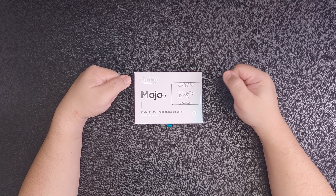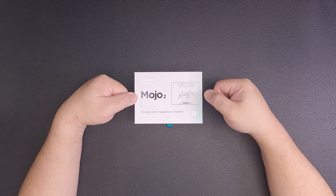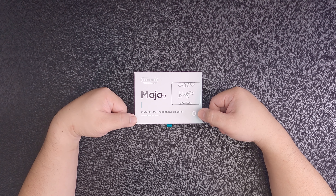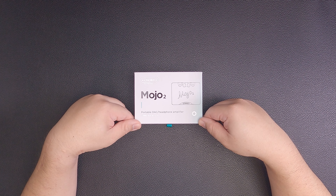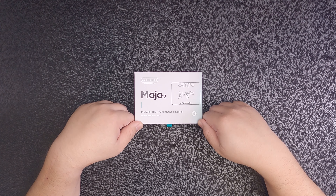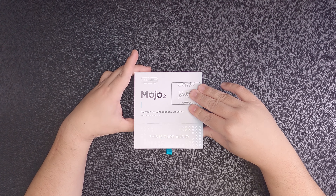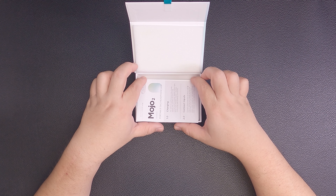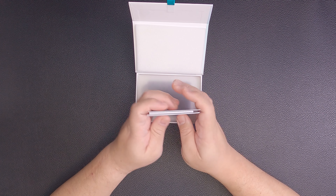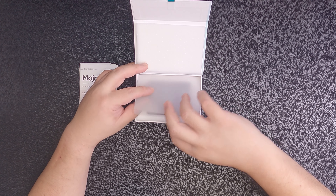Let's begin by taking a look at the exterior of the box. On the top left-hand corner you have the Chord Electronics logo, followed by the product model and an illustration of the product. It is a portable DAC and headphone amp, and it is compatible with the dedicated streamer for the Mojo. Opening up the flap, you will see some very nice text — 'This is Pure Audio' — and we are greeted with documentation.